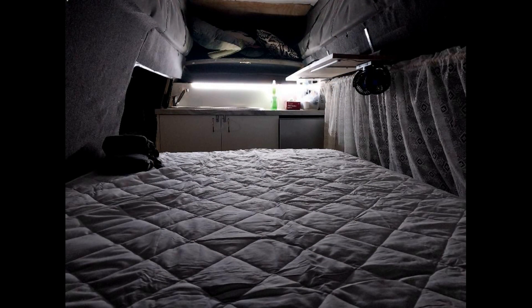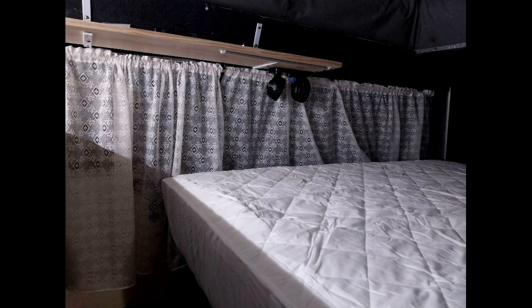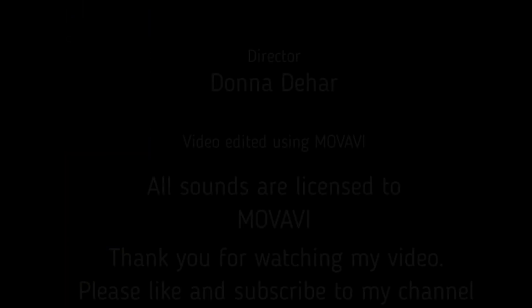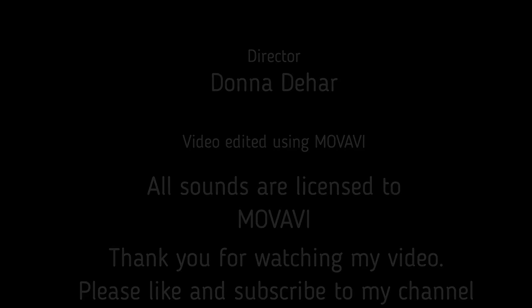There's a lot more work to be done on it, but I was quite happy to go camping with it looking the way it is. I hope you enjoyed my video and I hope you like and subscribe to my channel. Thank you for watching.